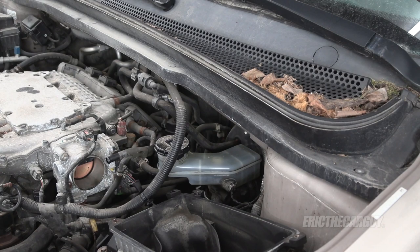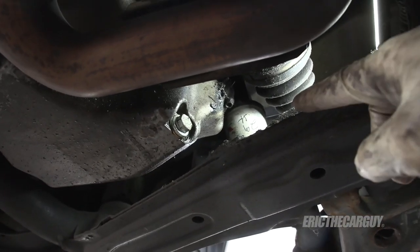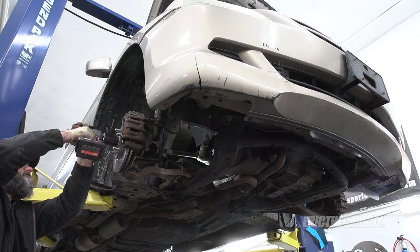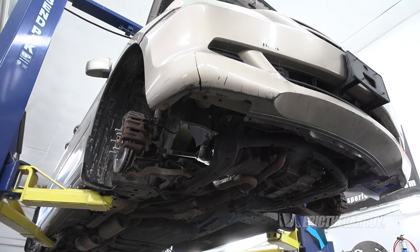Now those brakes should last the new owner a good long time. With the brakes done and not many other parts at my disposal, I do have the parts to replace the inner CV boot on the right side, which is leaking. Let's do that now — here's the culprit. You can see all the residue left from it slinging out grease.